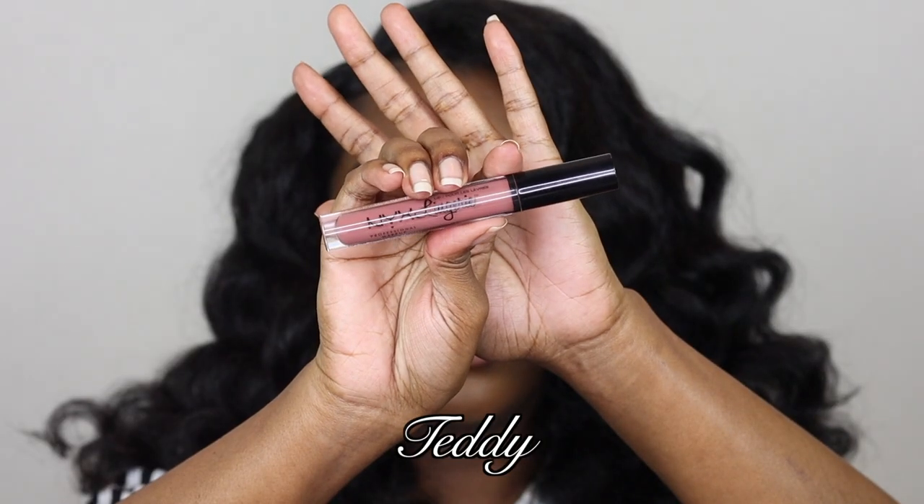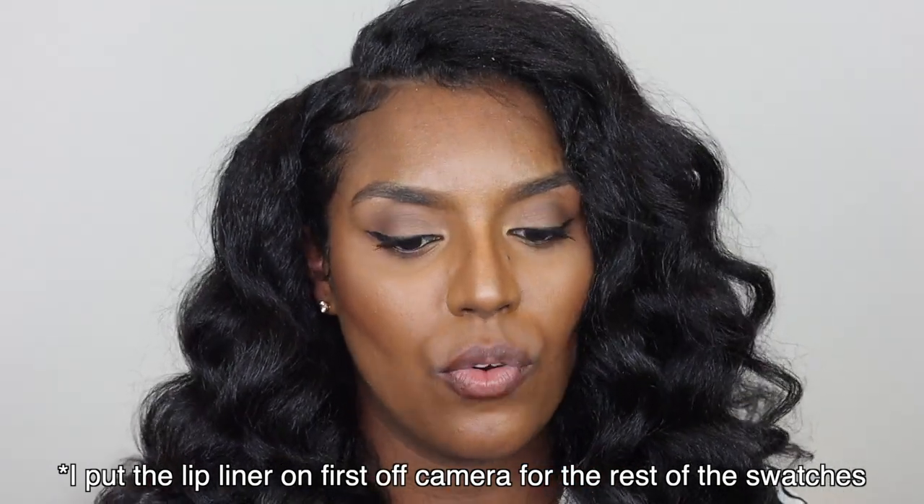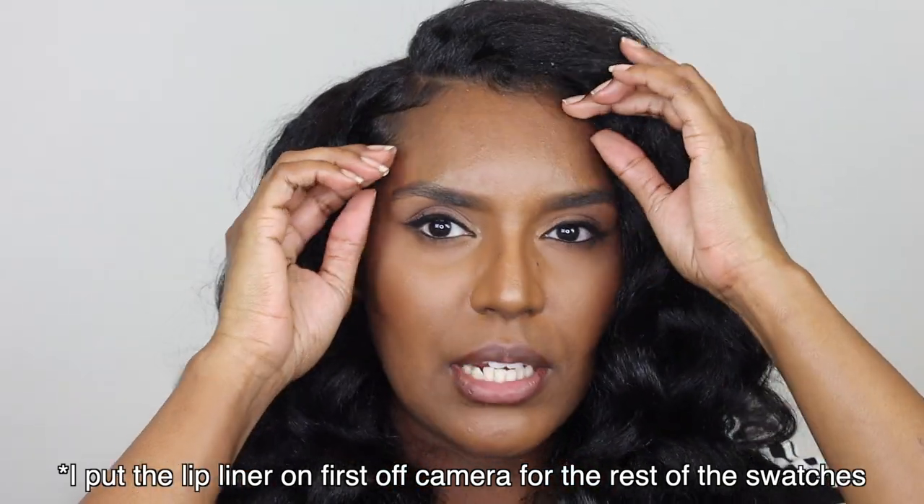The next shade I'm gonna try is called Teddy, and I'm gonna use Espresso for this one. It's a little bit darker than Chestnut. Some of them do look okay without lip liner, but I'm just gonna put the lip liner on first.